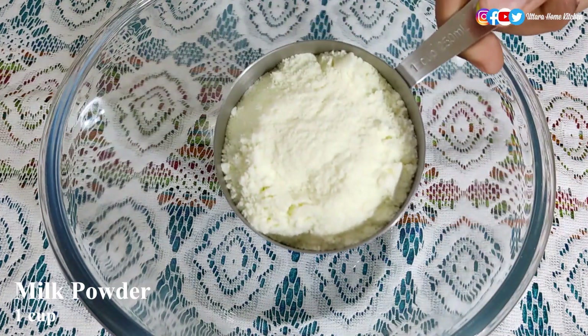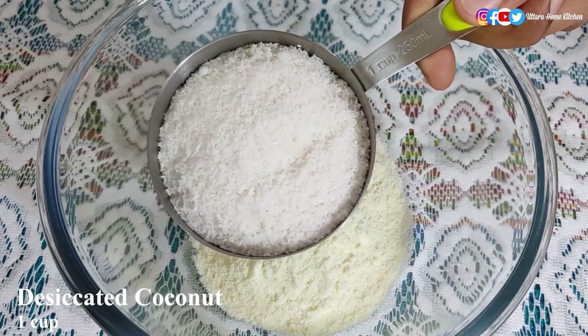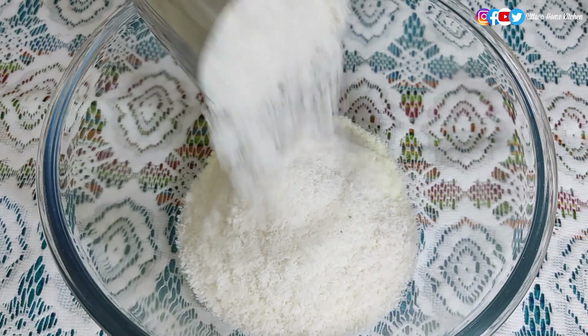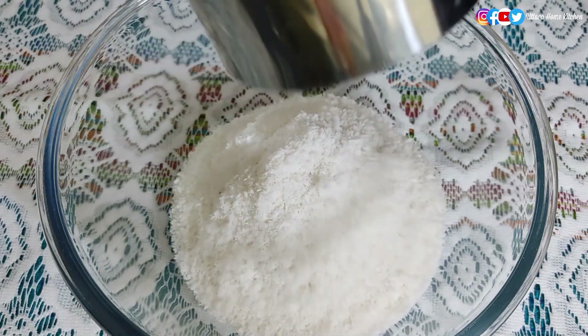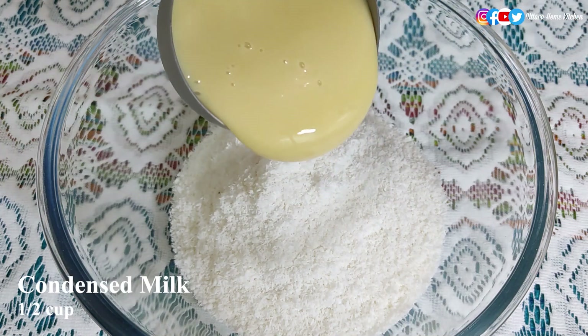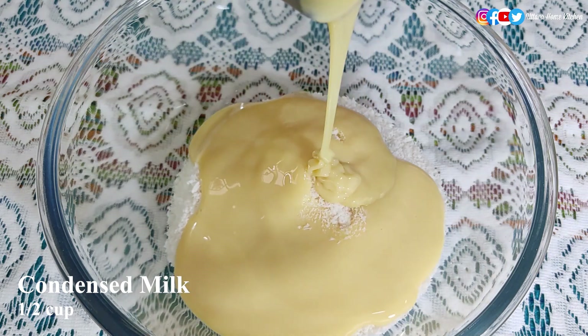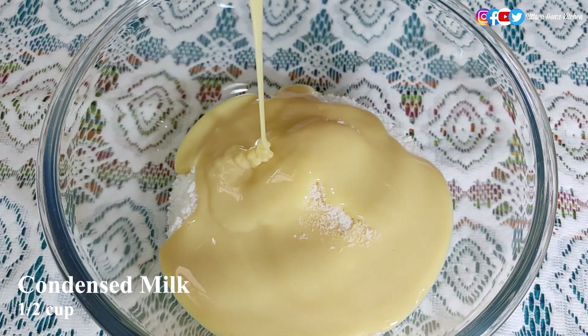First, in a bowl add one cup of milk powder and one cup of desiccated coconut. You can also use fresh coconut if you want — if you want that recipe, comment down below and I will try to upload it as soon as possible. Then add half a cup of condensed milk. You can also use homemade condensed milk; that recipe is already uploaded on my channel and I'll keep the link in the description box.